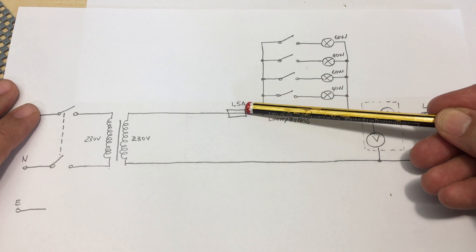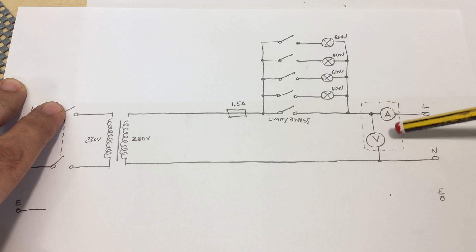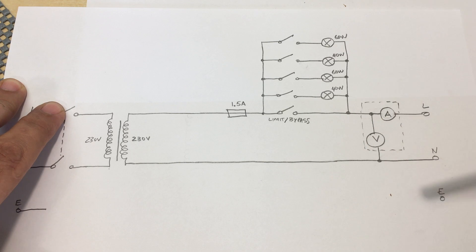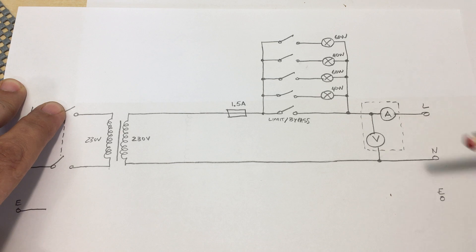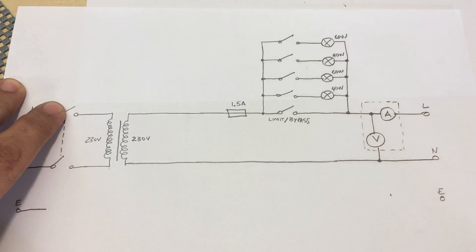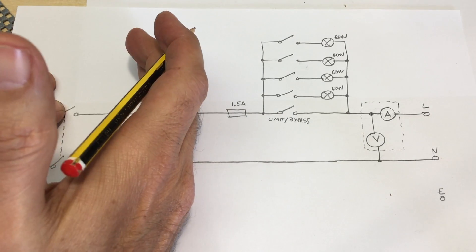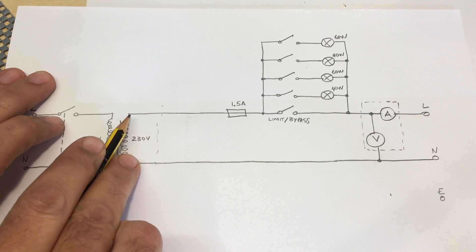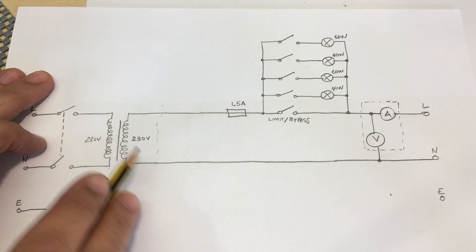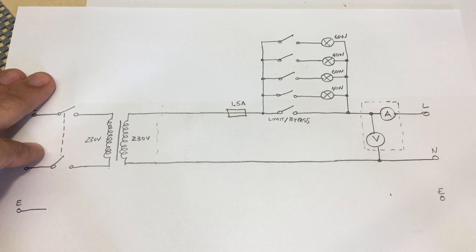The ammeter/voltmeter module at the front measures current and voltage going into the load. What I want to do is keep all of that the same, but cut the feed at the point after the input switch and choose between routing those two lines into the limiting circuit via the isolation transformer or routing them directly — the limitless mains path. Let me redraw that as I'm going to wire it up.